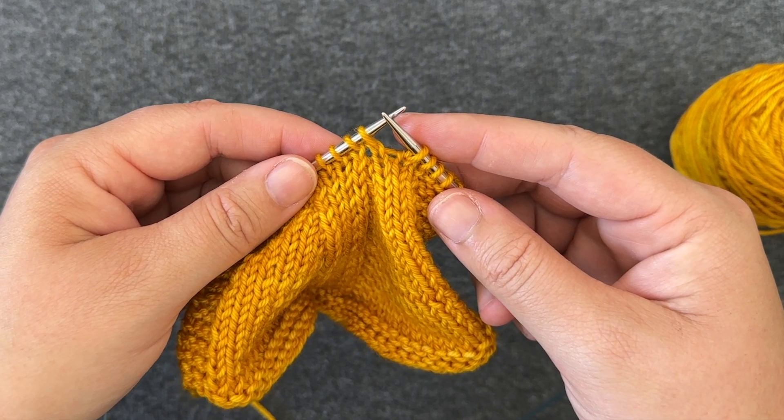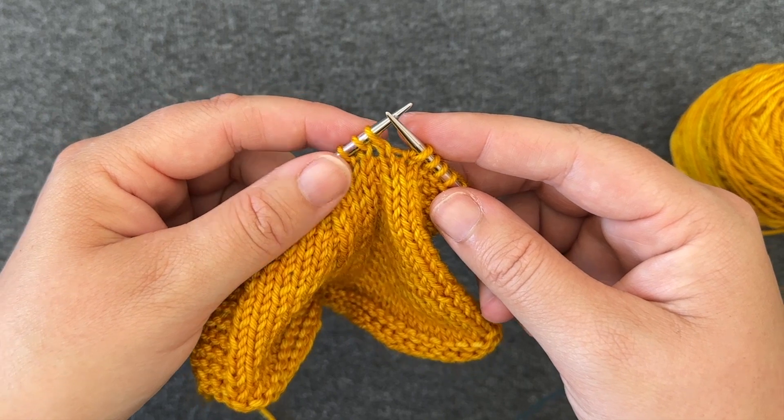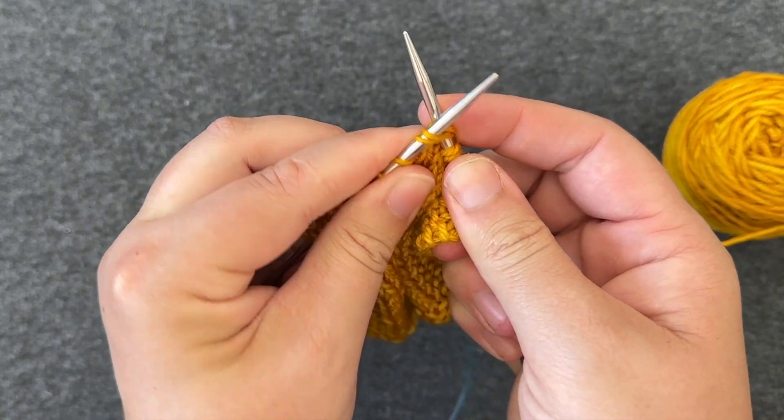Here's how to work a knit two together decrease. Insert your right needle through two stitches at once — through the second stitch on the left needle and then the first. Knit these two stitches together as if they were one stitch.